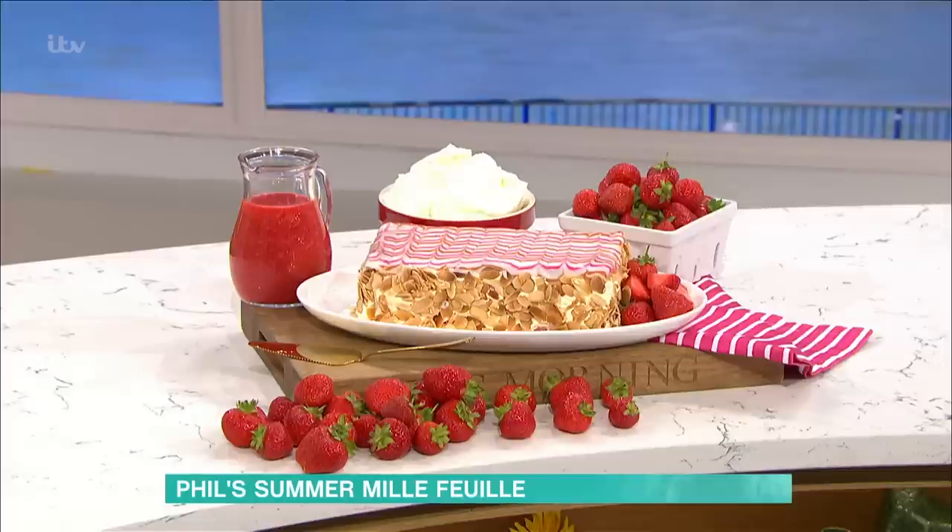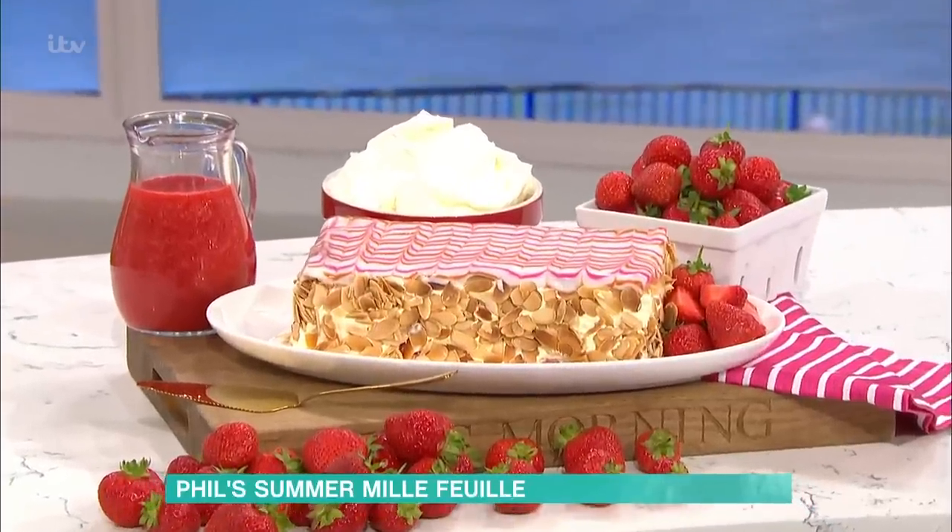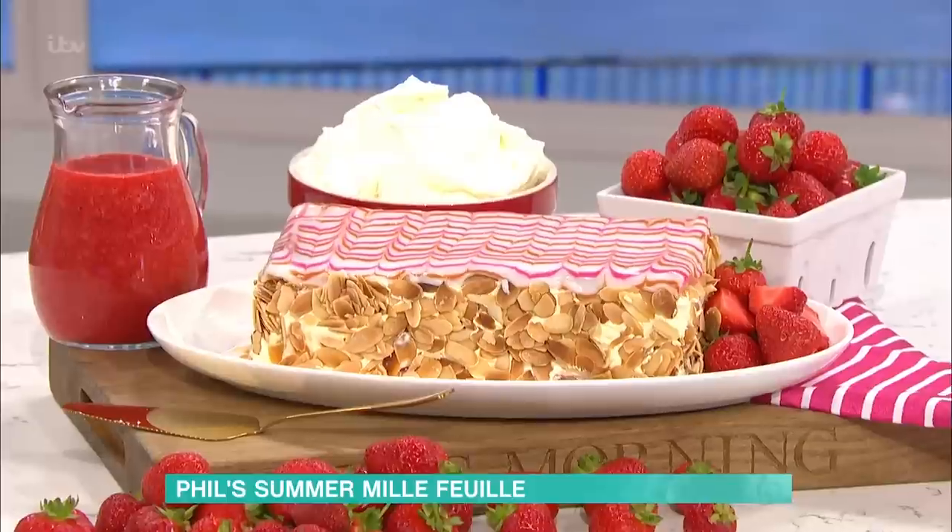A strawberry mille-feuille for you. Now, I cooked this, gosh, 1978 when I was at college. It's exactly the same recipe, however, you need to get a few things basically right for it to work.